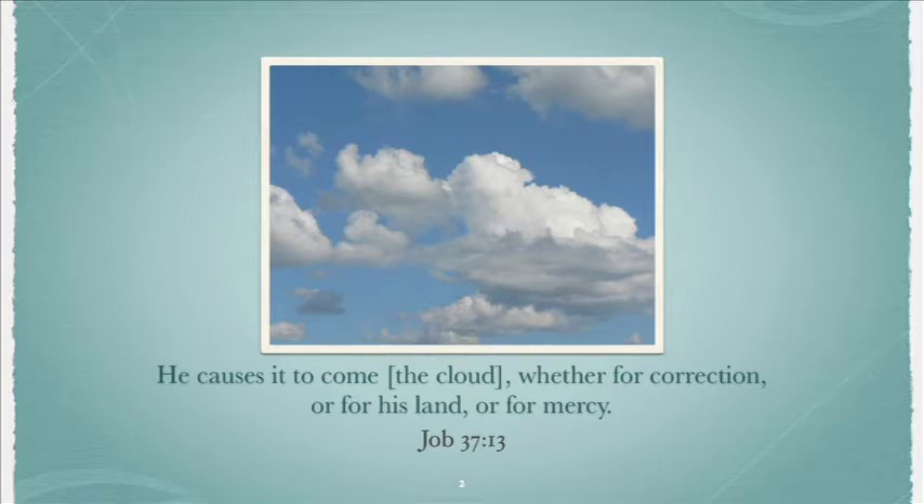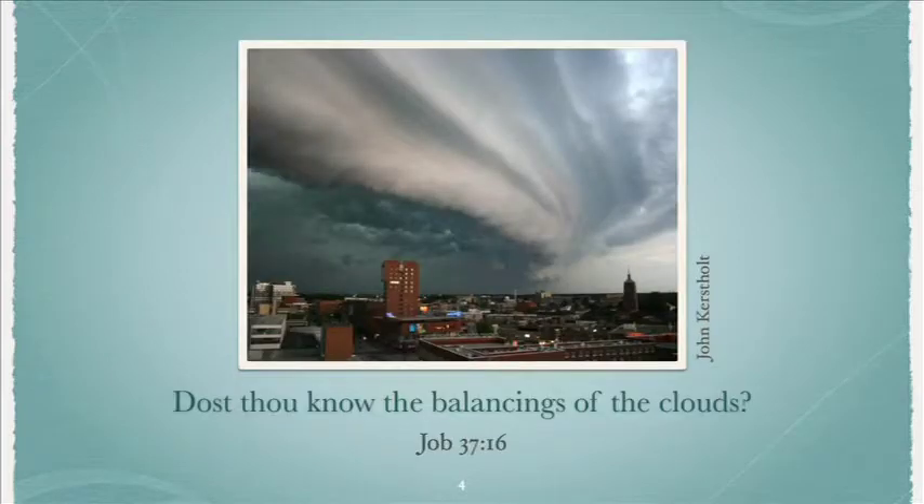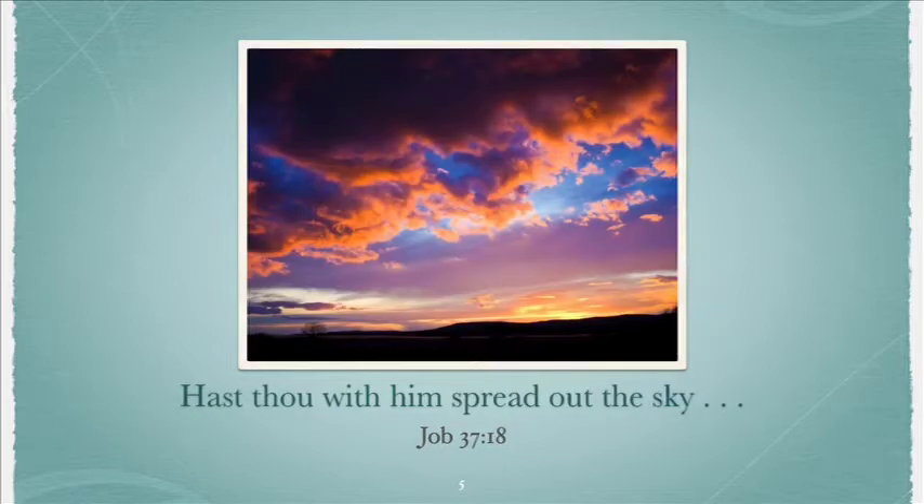Next slide is a picture of a tornado. Slide four: 'Dost thou know the balancing of the clouds?' And you can see a huge cover of clouds over the city in this particular slide. Next slide: 'Hast thou with him spread out the sky?' — that's verse 18 — and there's a pretty picture of either sunset or sunrise.